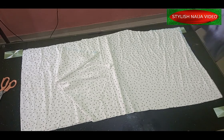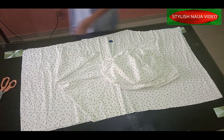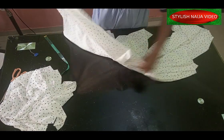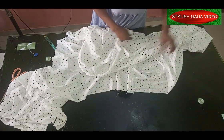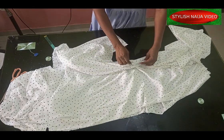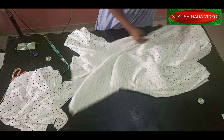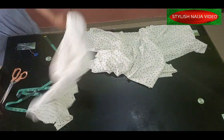I've finished stitching the trouser — the first part. I've joined them on the crotch area. That's the front and that's the back. Now I'll place them together, making sure they meet on the center part, and stitch on the crotch area to join them down. Then I'll stitch the sides as well, and come back to show you how to fix the top bodice onto the trouser.